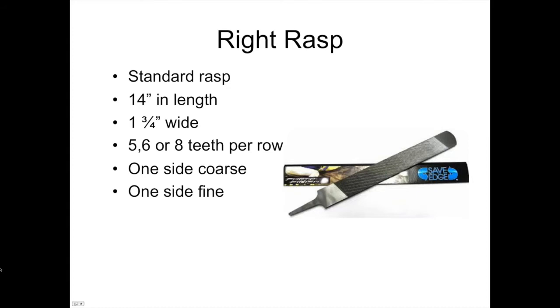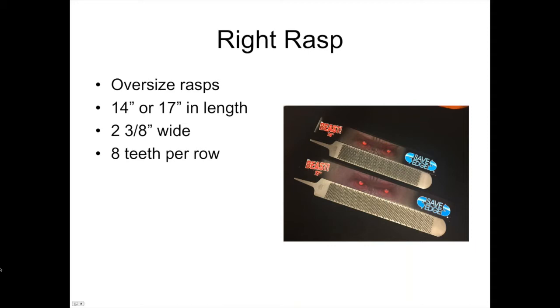The standard rasp most of us use every day is 14 inches in length and inch and three-quarters wide, available in five, six, or eight teeth per row. Manufacturers are sometimes specific to one tooth count; others have several to pick from. They have one coarse side and one fine side. A lot of companies are making oversized rasps now — this is the Save Edge Beast, available in 14-inch and 17-inch lengths, two and three-eighths inches wide, with eight teeth per row. Great for warmbloods and draft horses, and if taken care of, you can get a lot of horses out of them.